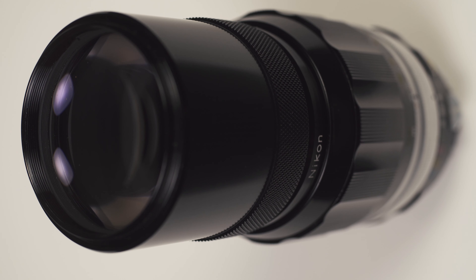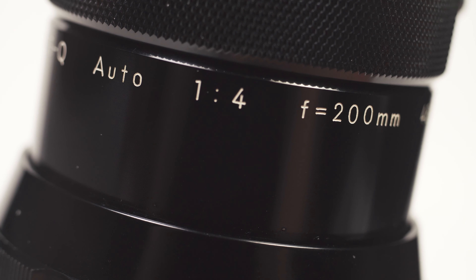Summer is definitely way behind us, but I think I prefer the cooler weather for making this type of video. In this one, we're going to take a look at yet another vintage telephoto.